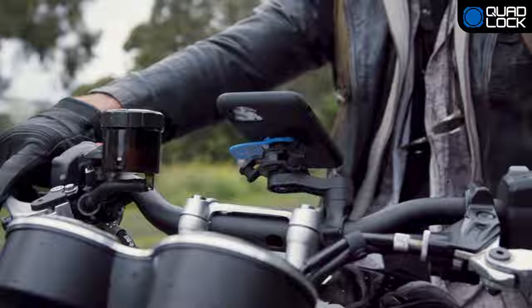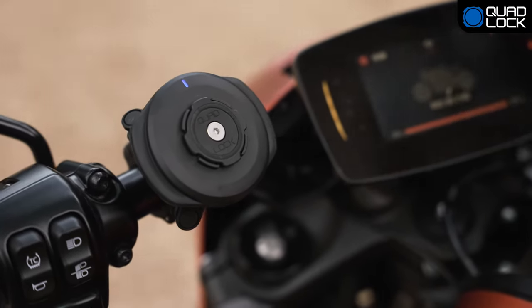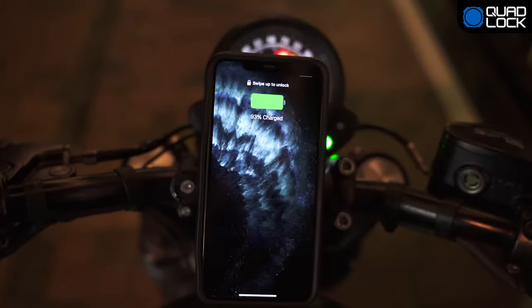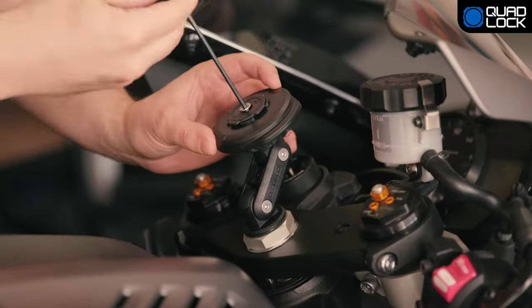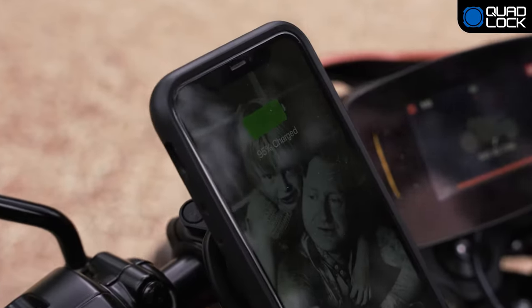Protect your smartphone while riding with the optional QuadLock vibration dampener. Upgrade your motorcycle mount with one of our two charging stations: the QuadLock motorcycle wireless charging head or the integrated QuadLock USB charger. Both chargers are IP66 water resistant and come with everything needed for a simple installation with all QuadLock motorcycle mounts.